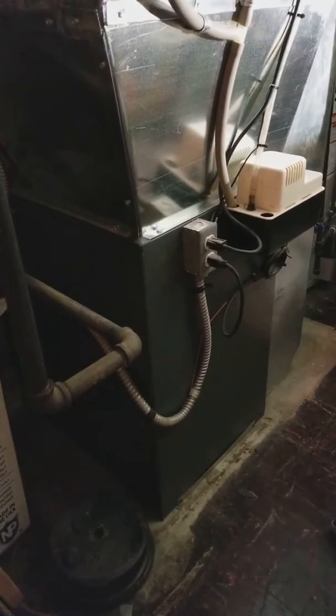Okay guys, we're going to replace the AC and coil, but at the same time we need to spin the furnace, and we're going to set it up on a base.